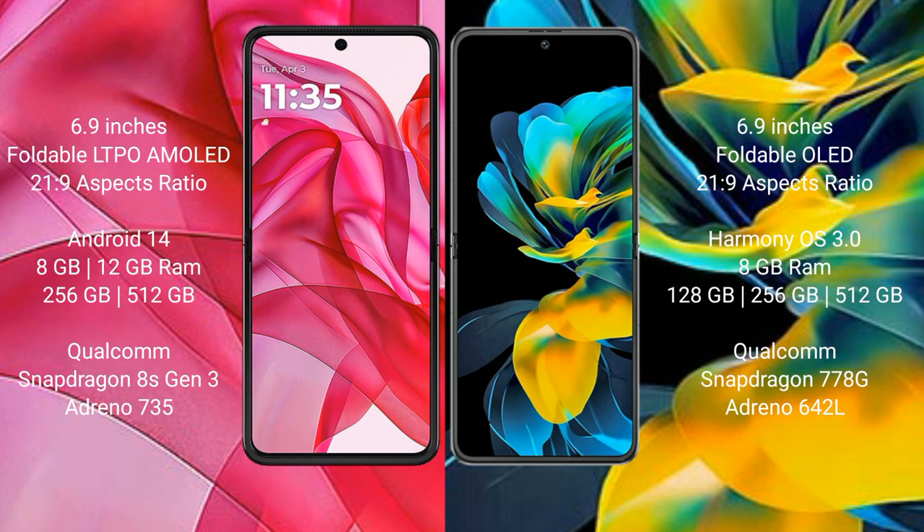The Motorola Razr 50 Ultra runs on the Android 14 operating system, while the Huawei Pocket runs on the HarmonyOS operating system. The Razr 50 Ultra comes with 8GB or 12GB of RAM and 256GB or 512GB of internal storage.